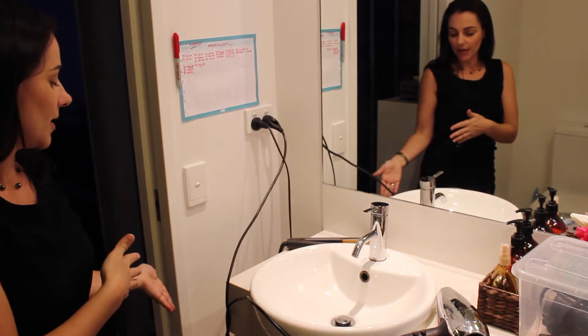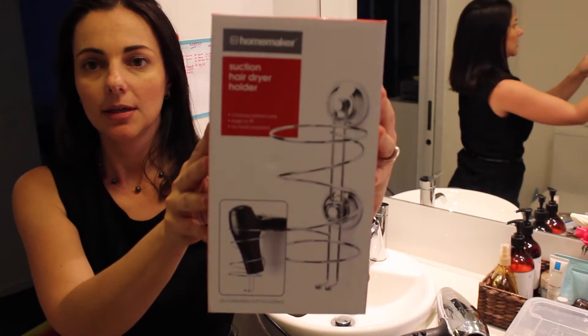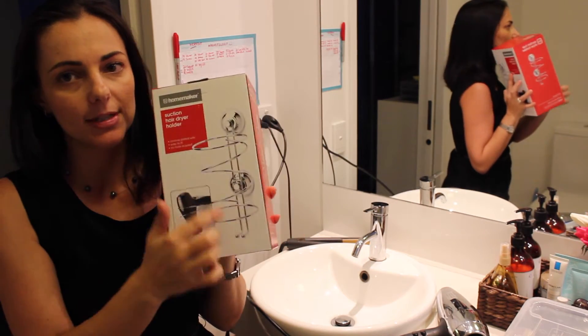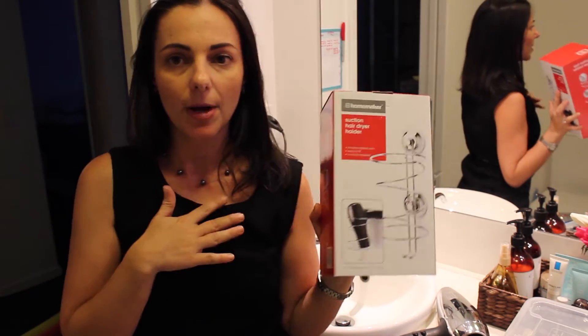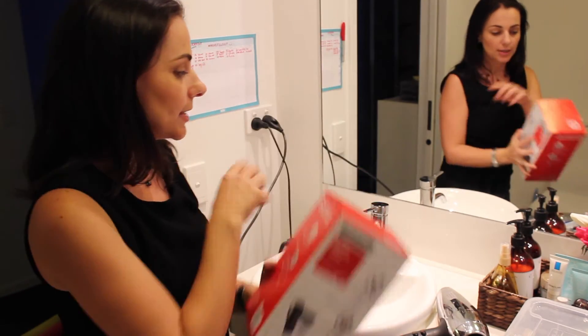I'm just going to switch to my bathroom so I can show you what I've done with my storage. I've installed two really inexpensive suction holders for hair dryer and straightener. I picked these up at Kmart and I was a little dubious because I've had bad experiences with suction cup setups before, but so far they've been up a couple of days and they're holding up — touch wood, hopefully.